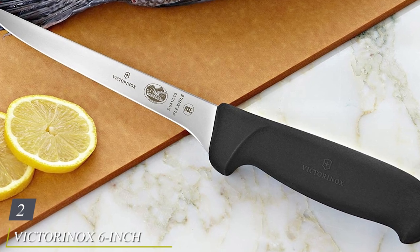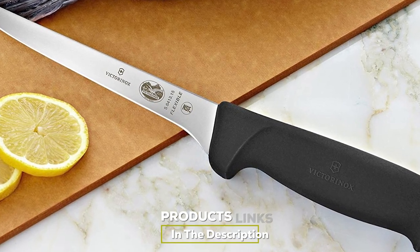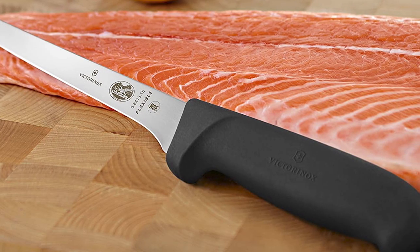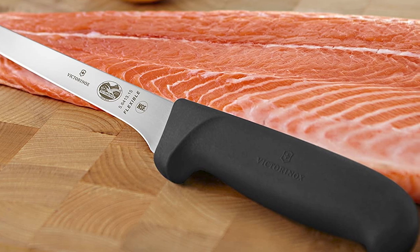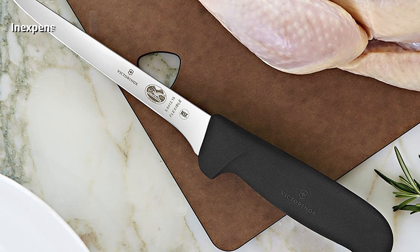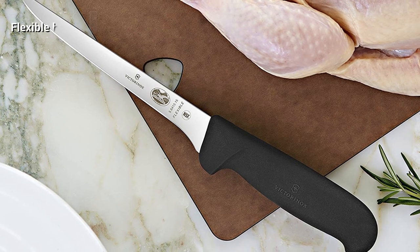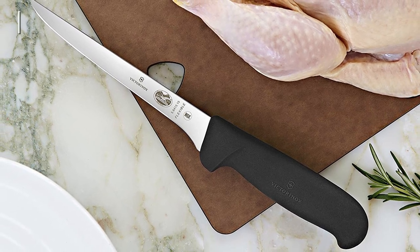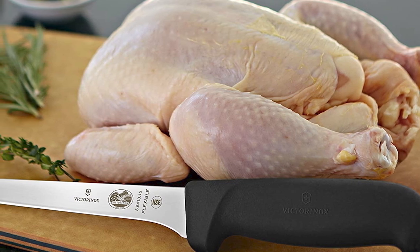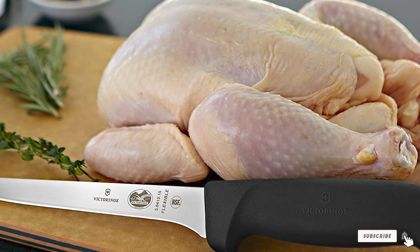At number two we have the Victorinox 6-inch Fibrox Pro flexible boning knife. If you want a boning knife that errs on the side of flexibility, this Victorinox model could be a great knife for you. The stainless steel blade is lightweight, easy to maintain, and super durable. The knife is equipped with a non-slip Fibrox handle that boasts a comfortable firm grip, and you don't have to worry about any food getting stuck. The flexible blade allows you to easily maneuver around delicate foods and trim, snip, and butterfly even the most gentle items. The blade is just barely arched, so if you want a strong arch or curve, this isn't for you.